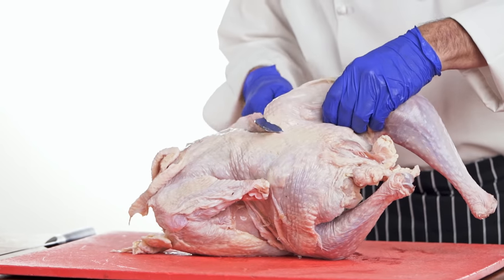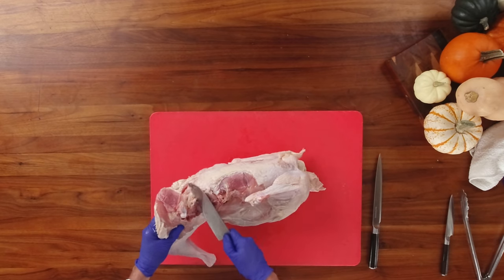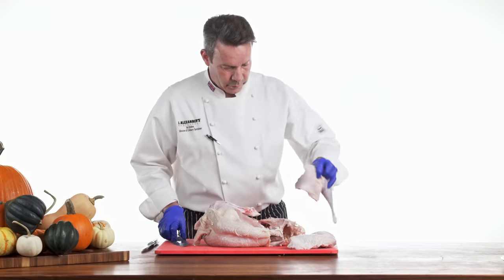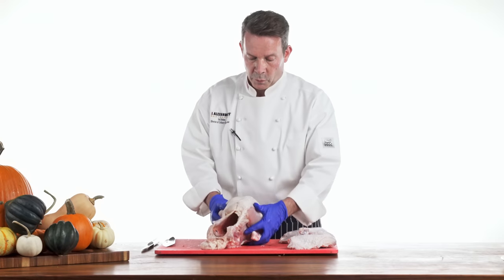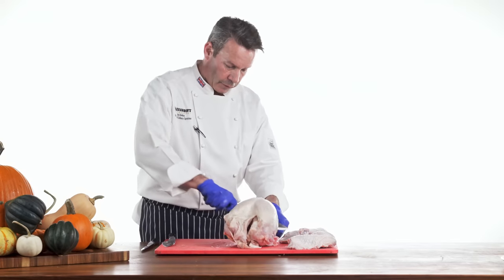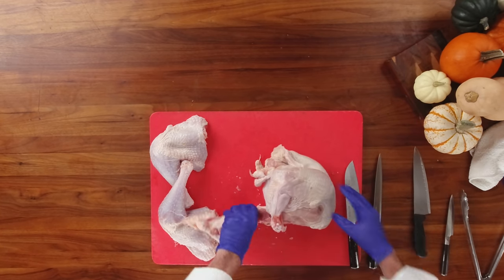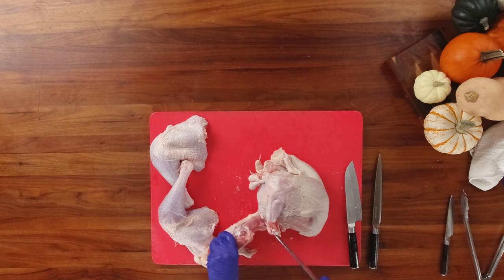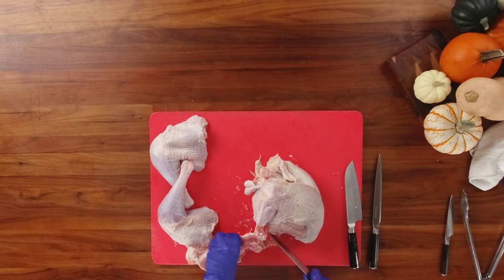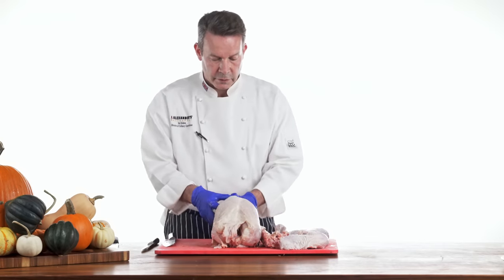Take your knife and just follow the bone. When you get to the joint, basically pull back and follow along the carcass itself. Repeat this process on the other side — we have our two legs. Then what we have left is our crown. We're going to turn this around and basically separate the front of the turkey from the back — it will gently snap. Take your knife, just put it in between the bone and cut down. We have our turkey crown, our two legs, and the belly of the turkey.